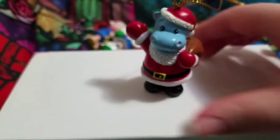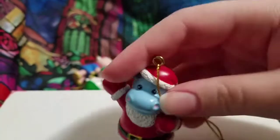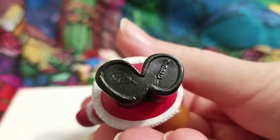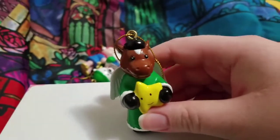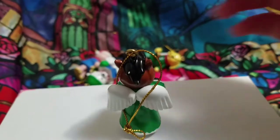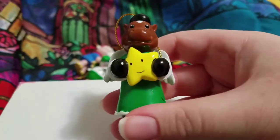Next up we have Santa Claus — a.k.a. a hippo in a Santa costume, or Santa kitten, I guess. Super cute. And then next we have — I thought it was a Clydesdale but it's actually an Arabian, it's lighter. It has wings, so I guess it's technically a Pegasus now. It has a cute little star and it's smiling — so cute.